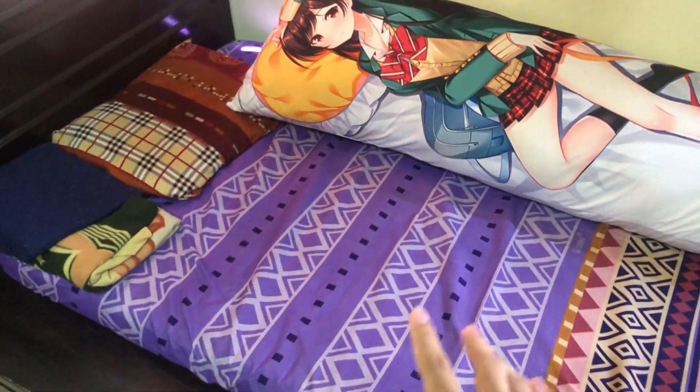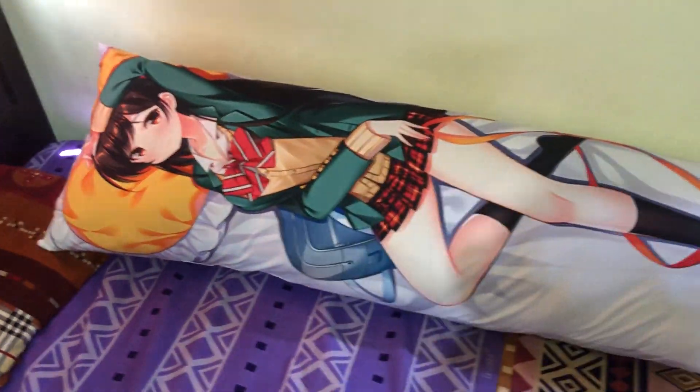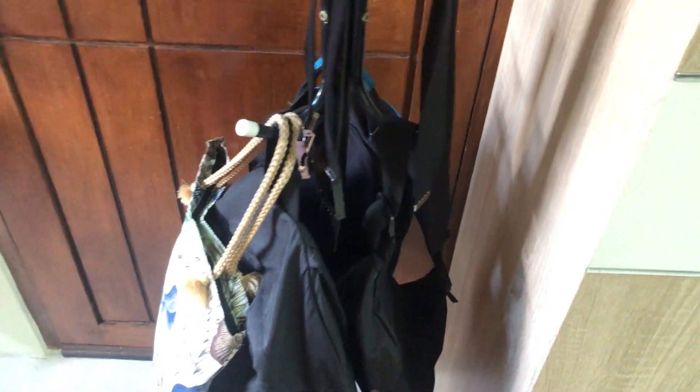This is where I sleep. There's my dakimakura pillow — this is Rumi Zohara. And this is where I put my bags and belt. I actually have a lot of bags, but for my daily bag I use this backpack, like for school or whatever.